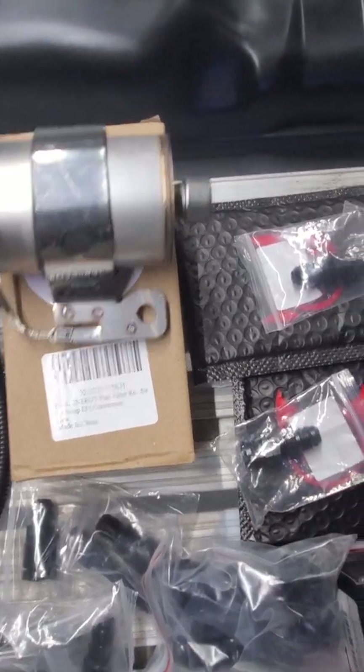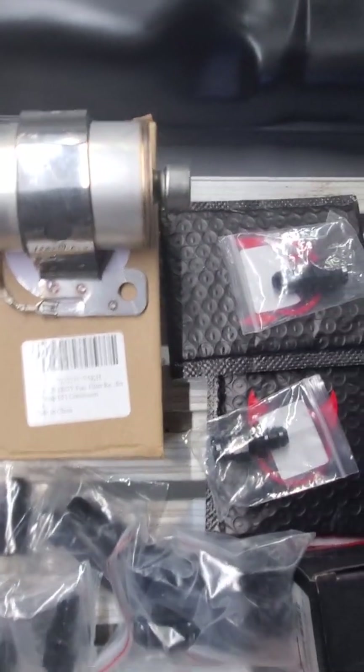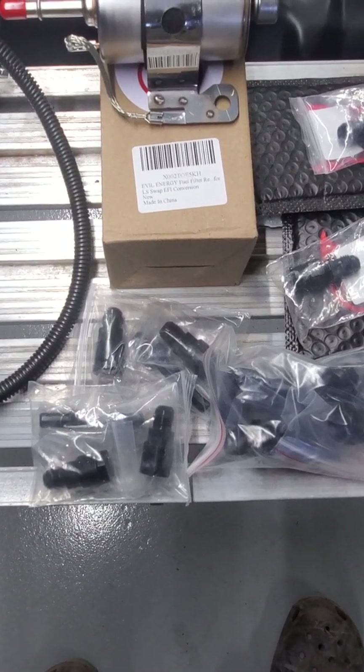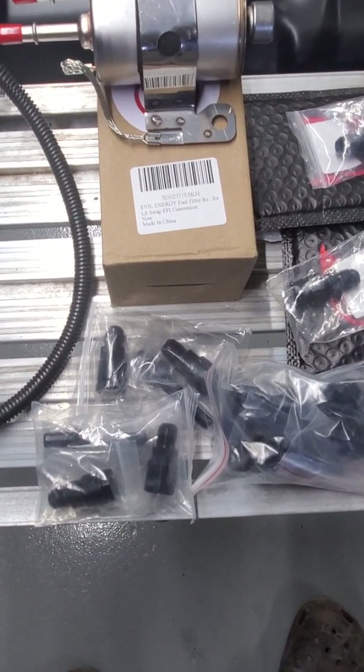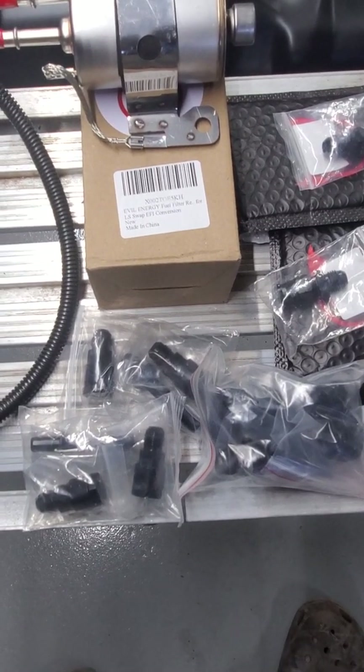I'll put all the part numbers in the description. Several AN fittings come with that unit to go from hard line to AN6. All this stuff is also E85 compliant.